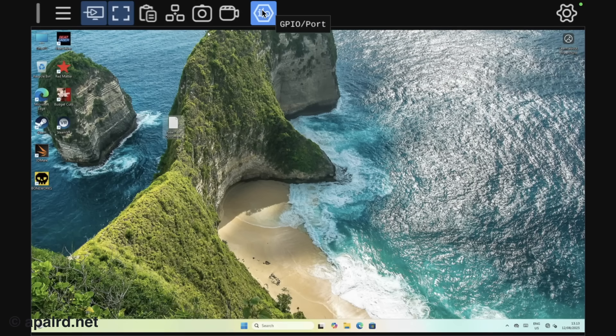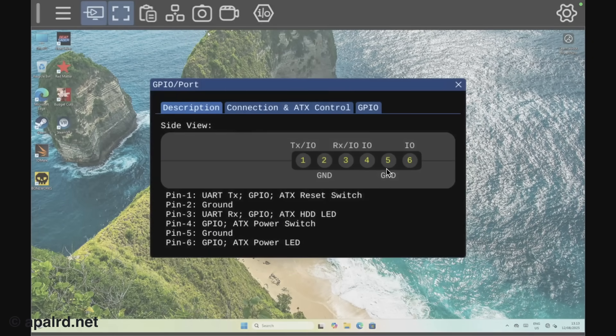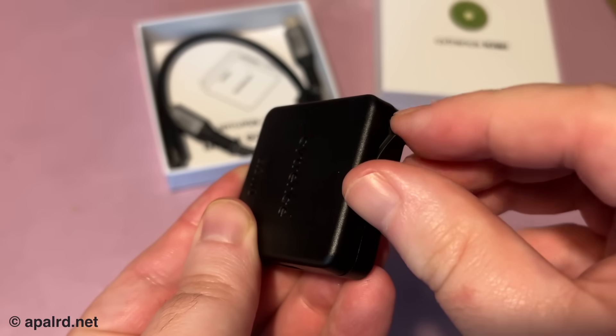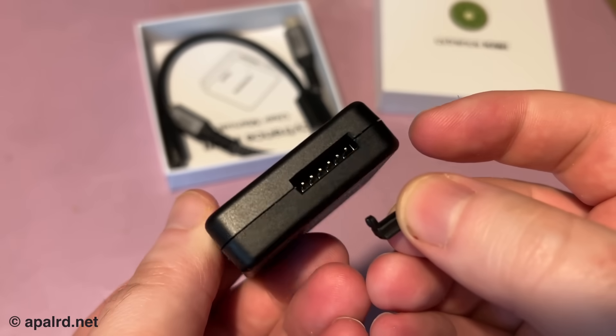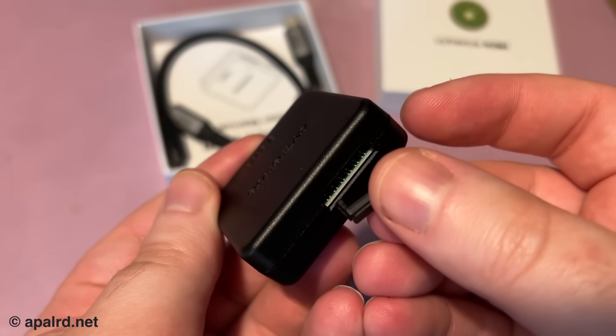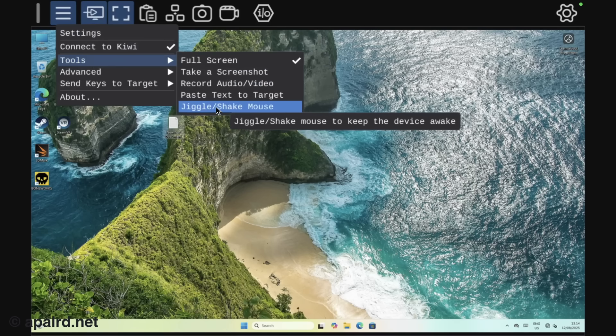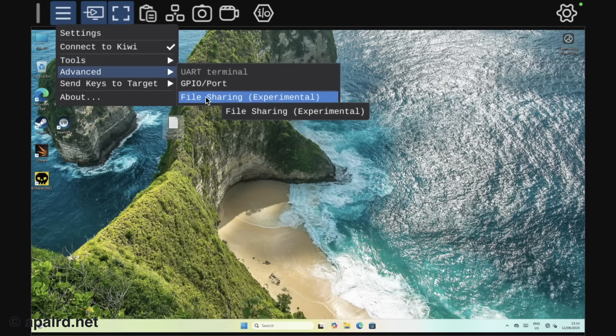The last option I've got is the GPIO port. This shows me the side of the device. There's a little rubber cover over the side that has six GPIO pins — four GPIO and a UART. You can use them for ATX power control or serial. I don't really have any devices I can test that with because all I have are mini PCs, but it's nice to know they're there. They also have a mouse jiggler mode in case you happen to need that, and file sharing, which I am going to try now.